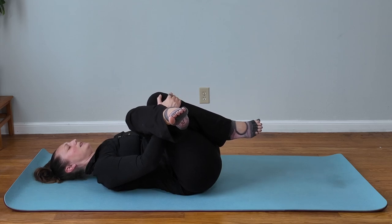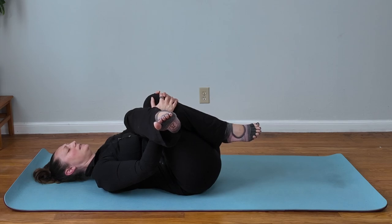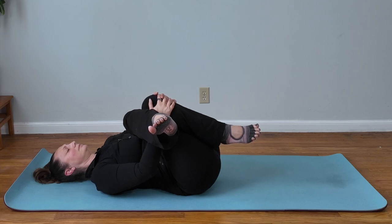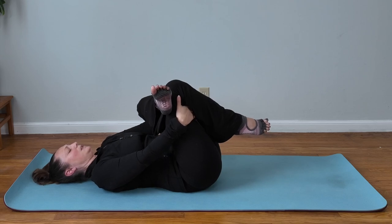Shift your knees over to your right until you feel that stretch get into your left glute. Gently pull your knees in towards your chest with each exhale — just nice regular breathing. After your last exhale, shift your left ankle over your right knee, pulling into your chest.